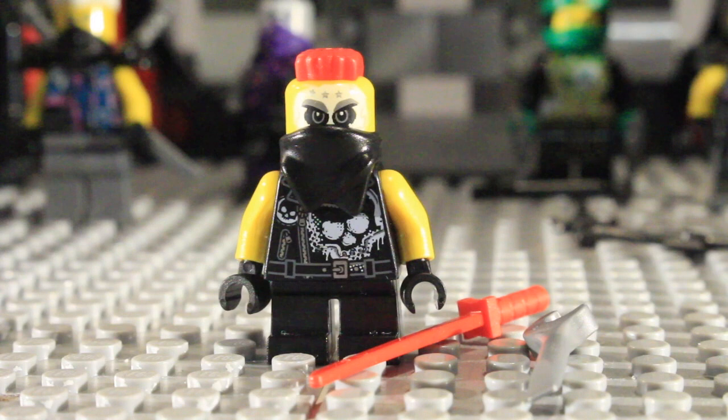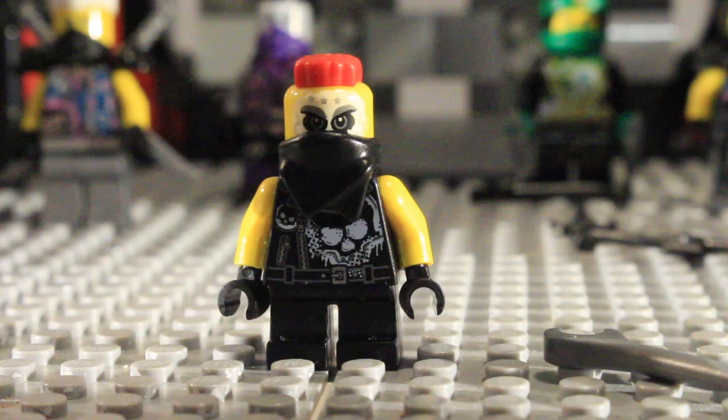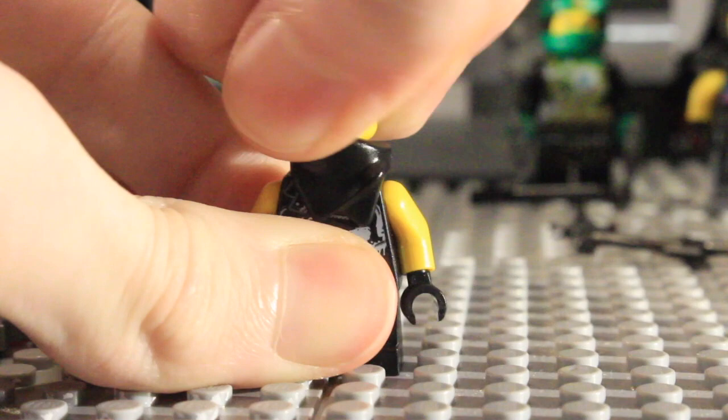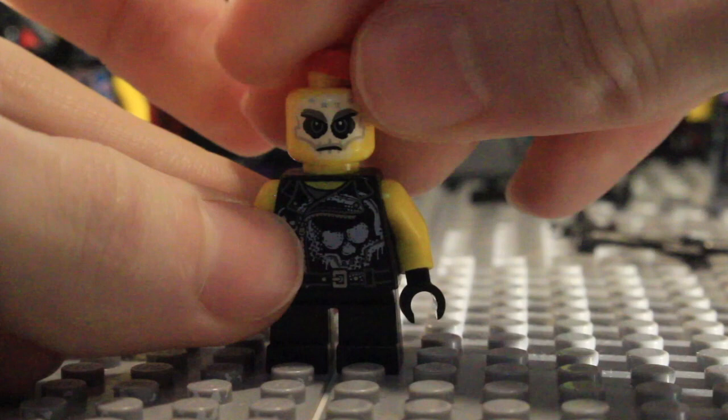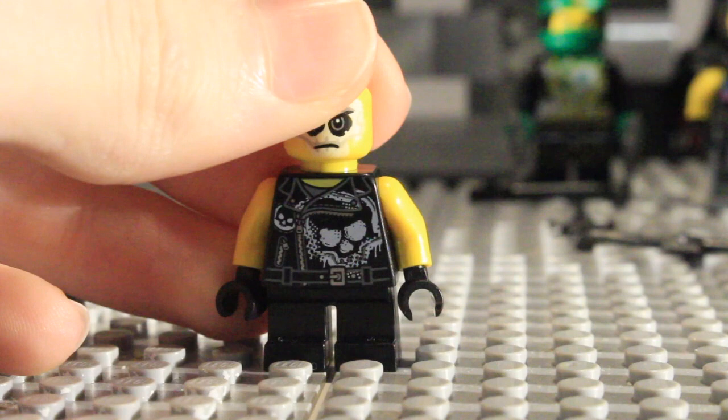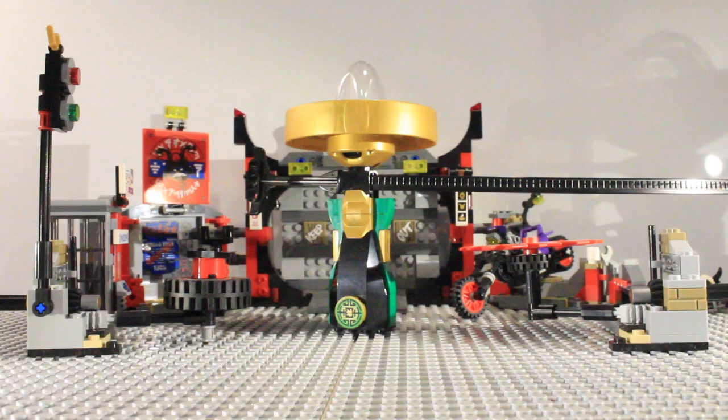The last minifigure is Nails, who is the exact same minifigure as Chopper Maroon, apart from having short legs. He comes with a red katana and a silver wrench for weapons. You can see the front detailing, and taking off the little bandana piece reveals the rest. I really like the face and torso with those skulls printed on there. He also has a nice red hair piece, and there is his back detailing.